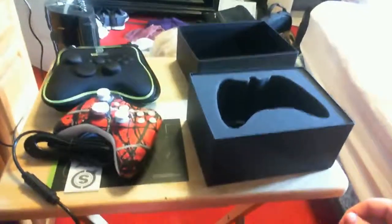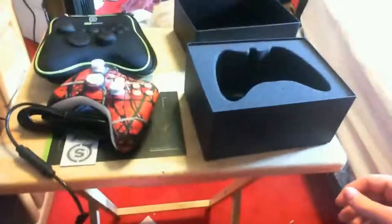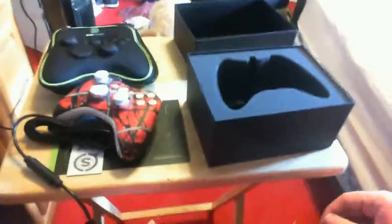The Scuff key also comes in the box. I'm gonna set this up soon and give you guys another review later tonight after I get some gameplay with it. Thanks so much for watching — you guys have a nice evening.